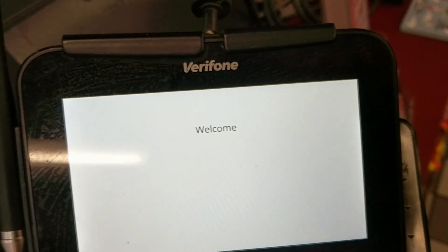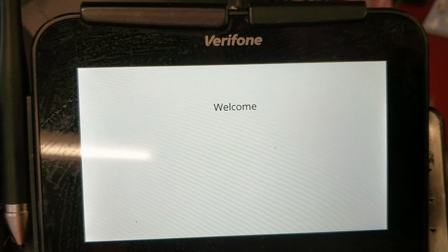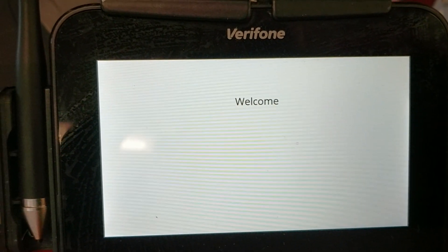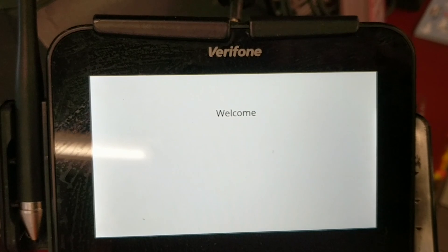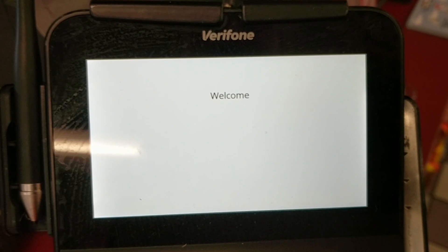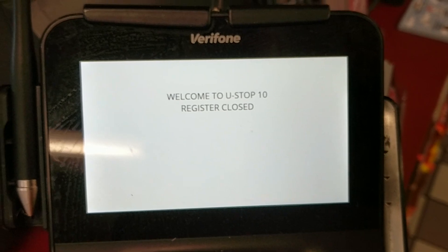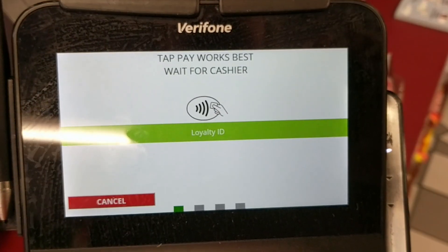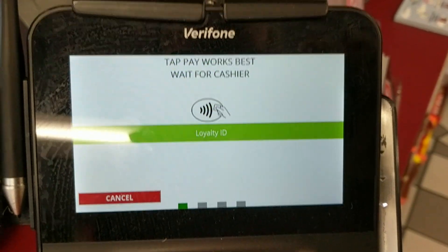Now we're at the welcome screen, and it will stay here until we ring up a sale. This register happens to be signed out of a shift, so signing in will trigger it. Once signed in, you can see it changes to Register Closed, and then it's open. The same thing would happen if it was signed into a shift — just ring up a sale and hit Card on Pin Pad and it comes back to this screen.